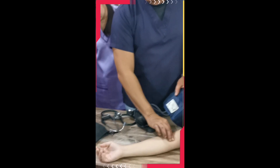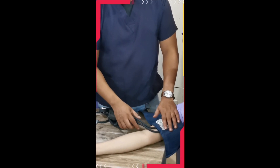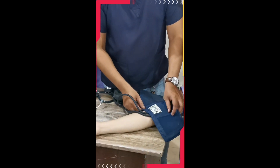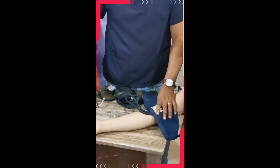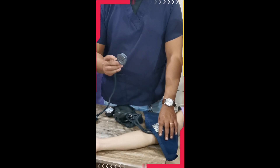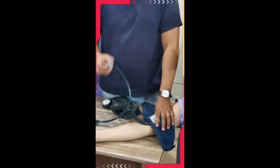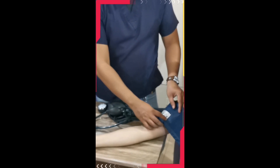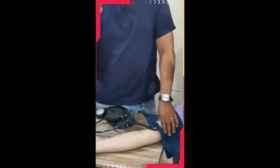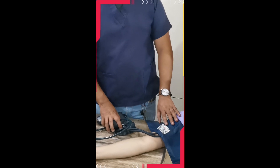There should be a one-inch distance between the BP cuff and the crease of the elbow. Do not insert the stethoscope under the cuff at the elbow crease — that is not the correct technique. Once you start to inflate, the stethoscope will be squeezed. There must be space for your stethoscope. That one-inch gap ensures that when you listen to the sounds, you hear the blood pressure — not sounds coming from the BP cuff itself.